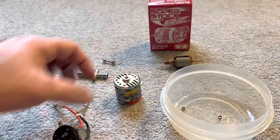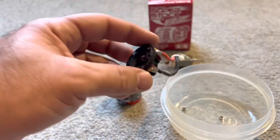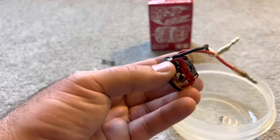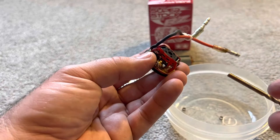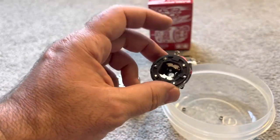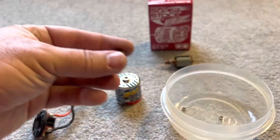The easiest bushing to get out first — I just use a drill bit, nothing special, and it pops right out. You can see the bushing is clear, clean, nothing in there. I'm going to clean it up real quick.